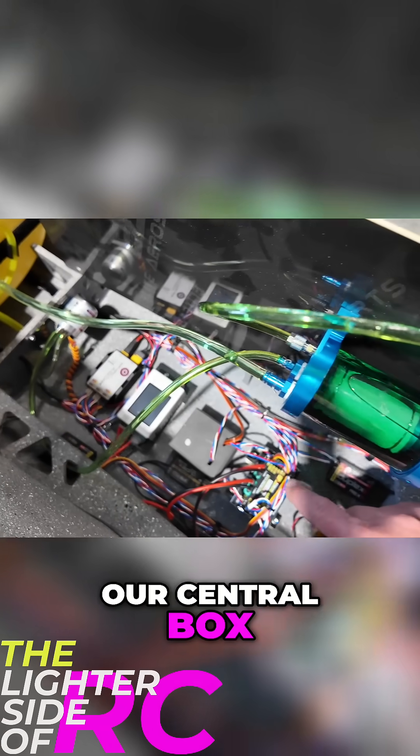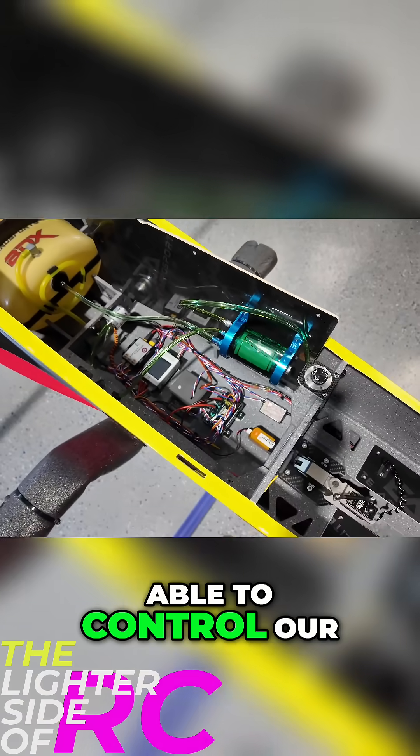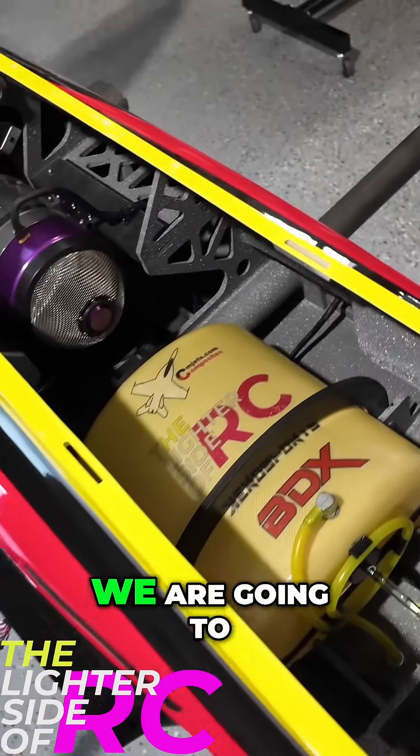That's thing number one. We do have some open ports here on our central box — we've got 13, 14, 15, and E1R3 is open — so we've got some open ports to be able to control our smoke and lighting system.